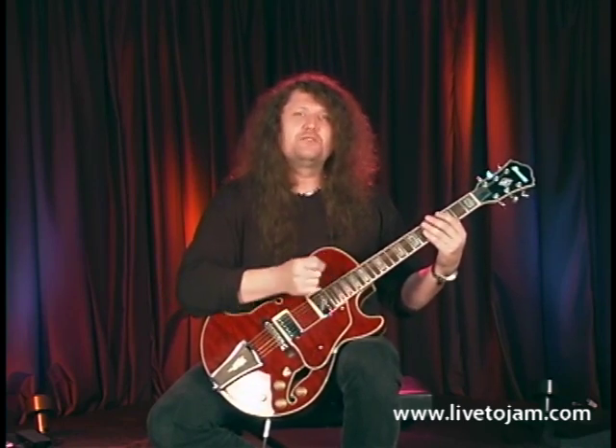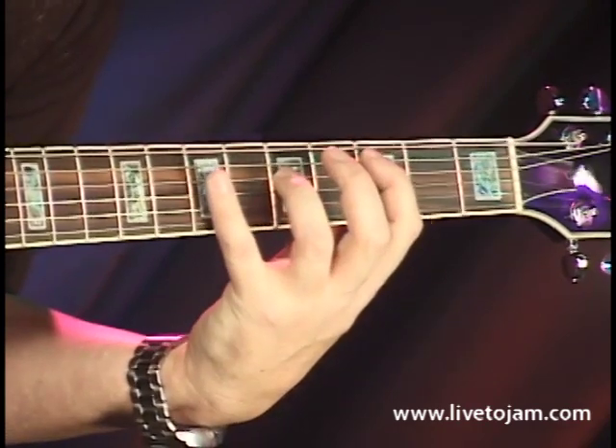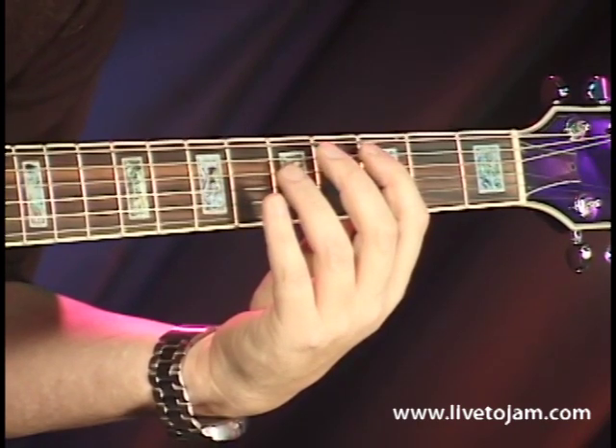As opposed to using the 6th and 5th string, we're going to be using the 5th and 4th string. So, we're just going to move everything down — and that's what we're going to be calling the 4 chord.